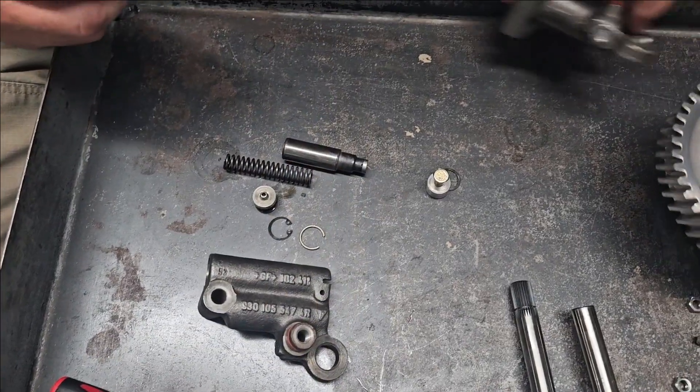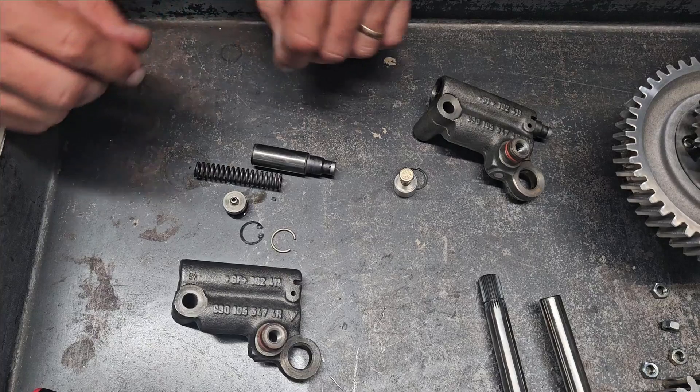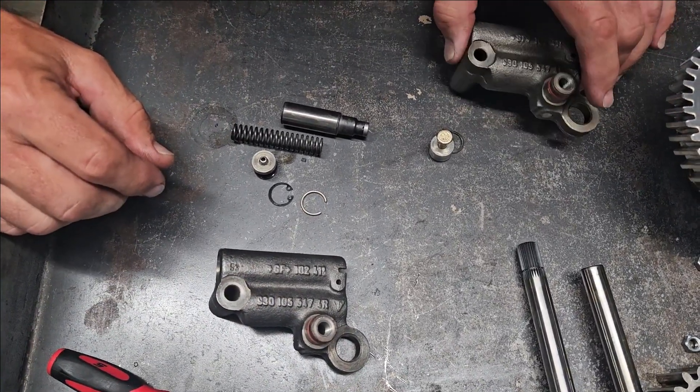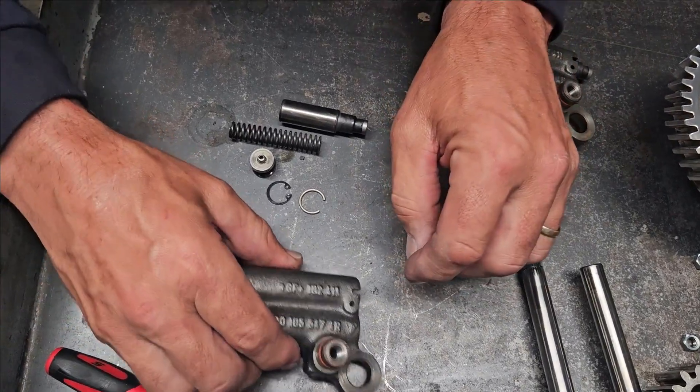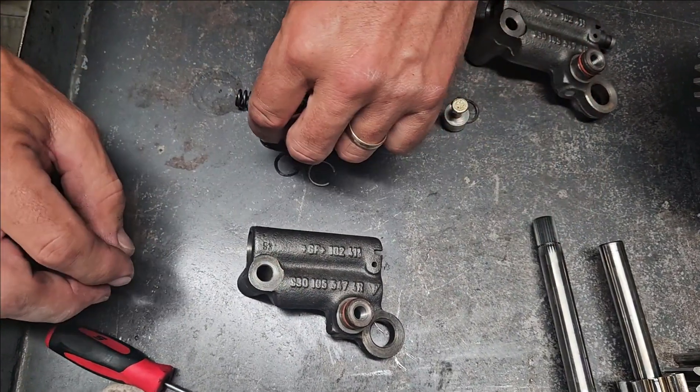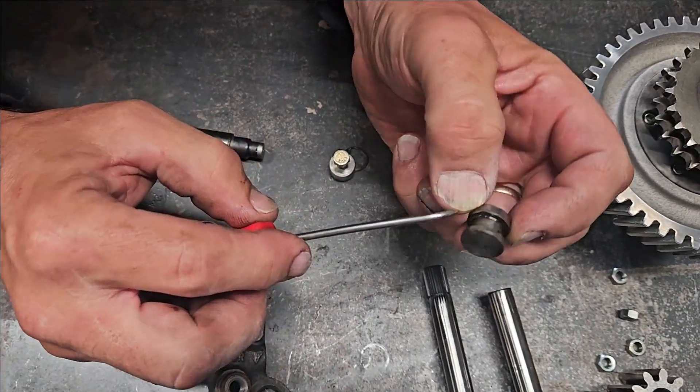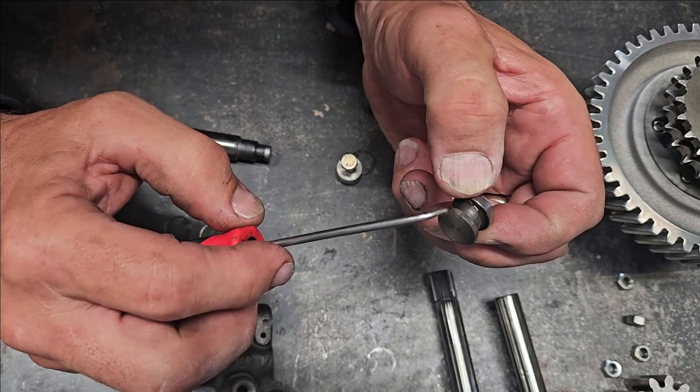The other thing we have is chain tensioners — these are the pressure-fed style. I've got one disassembled and haven't disassembled the second one yet. Not a lot to do in these. One of the things we're looking at is the check valve in the bottom, and we can see it's accumulated quite a bit of scunge in there.